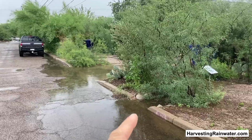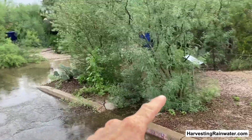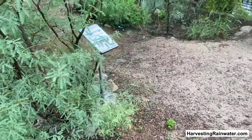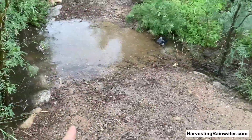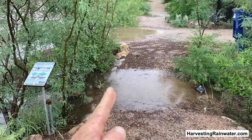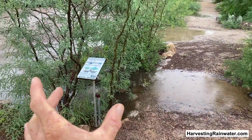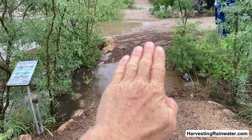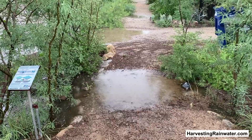It would have been great had this basin been even bigger, but it couldn't be because we've got a number of underground utilities here that run this way. So that was as wide as we could make that basin. What we did is we made a slight depression in the pathway.